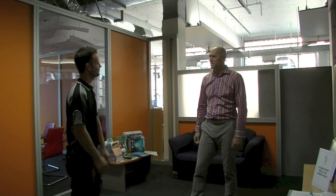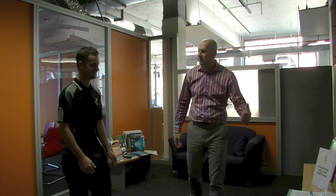Hi Ben. Hi Neil, how are you? Good thanks. I'm here to perform your air conditioning maintenance for this month. Excellent. Sign in and come on through. Thank you.